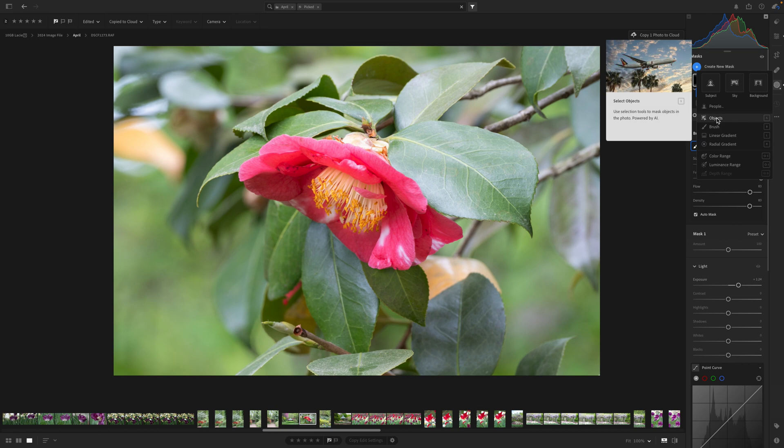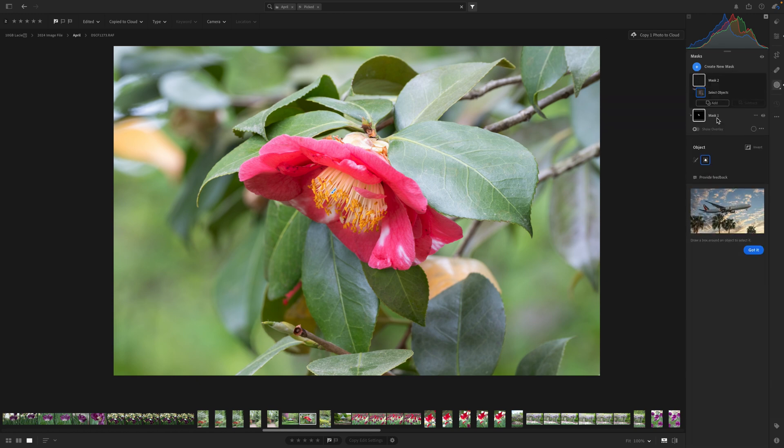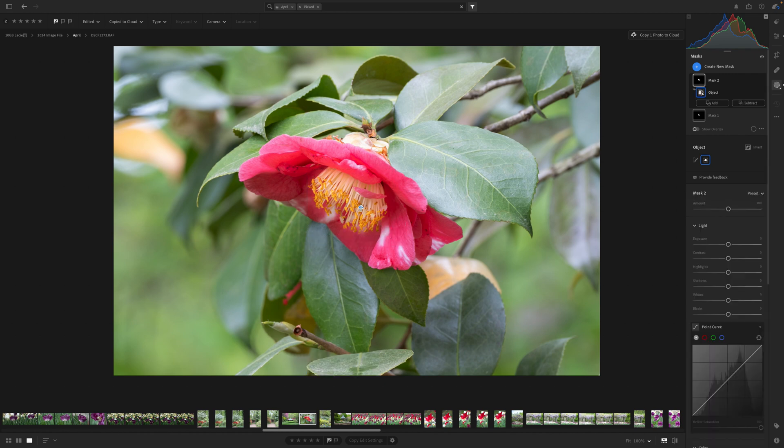Let's focus on using an object mask first — it's one of my absolute favorites. When I use the object mask I like to use the square selection. You do have a brush option but I find the square works really great. We can come over and just put a square around the center of this flower, and it is going to detect it. You can hover over it to see where it has masked.